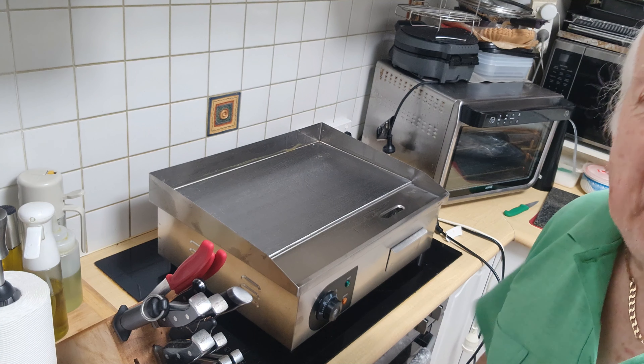Most of Europe and most of Asia run on 220 to 250 volts, and this is 3000 watts - it's pretty powerful. I'll show you what it is in a minute, and then I'll also tell you why I have it. Actually, I'm going to move it and reposition the camera.